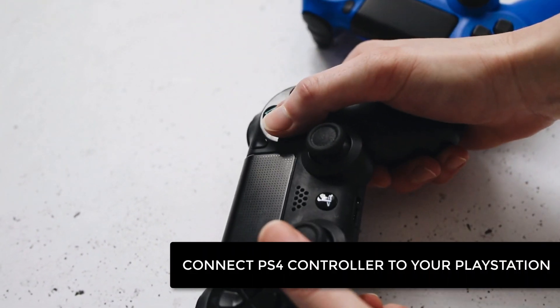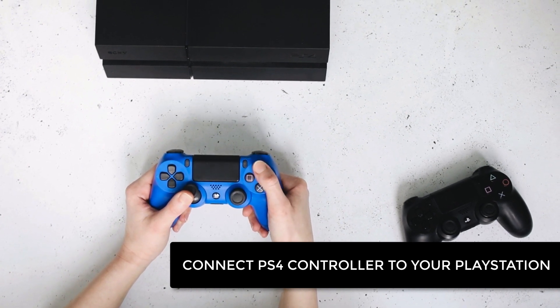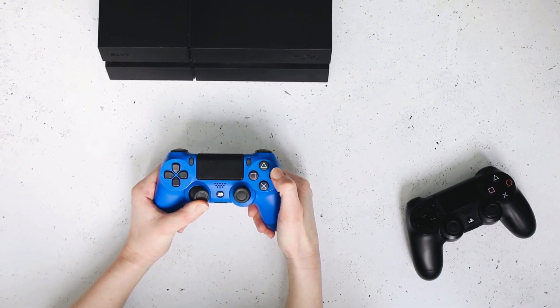Are you trying to connect your PS4 controller to your PS4 console? In this video, we will share two easy steps to get your controller connected to your PlayStation console.